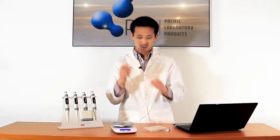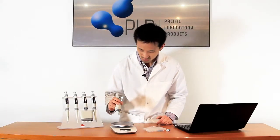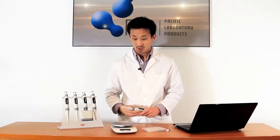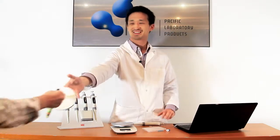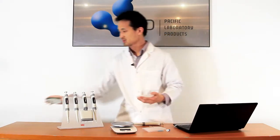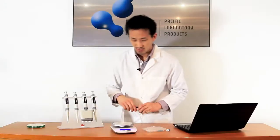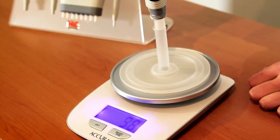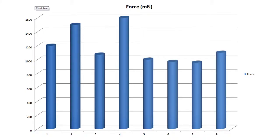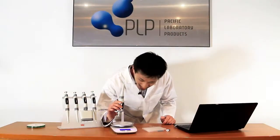Even the tip ejection force is really quite light as well. Repeating the test with a tip on a 20 microlitre pipette, we got between 950 and 1400 millinewtons of force required for ejection. Quite impressive really.